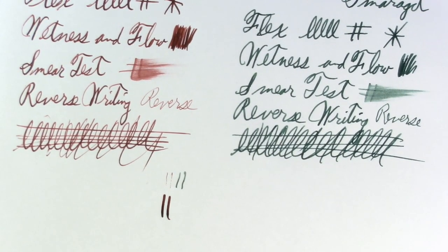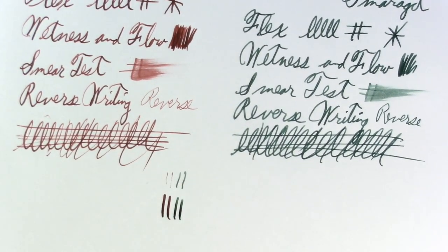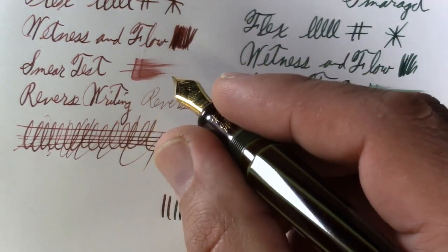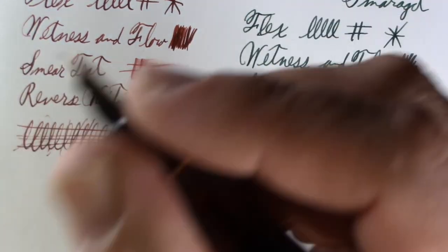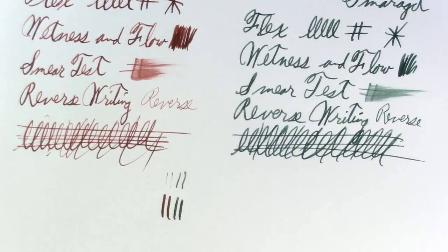Ideally I would have done this test with the same ink. Now we'll do some flexing — soft does not mean flex nib; soft just means it's got some bounciness. I think the Platinum perhaps goes a bit finer than the Nakaya, but I think they both flex about as much as each other. The Nakaya is very comfortable to hold — I'm on the threads but it doesn't bother me. On the 3776 I touch threads there too, but it's long enough. Both are very comfortable pens to write with.